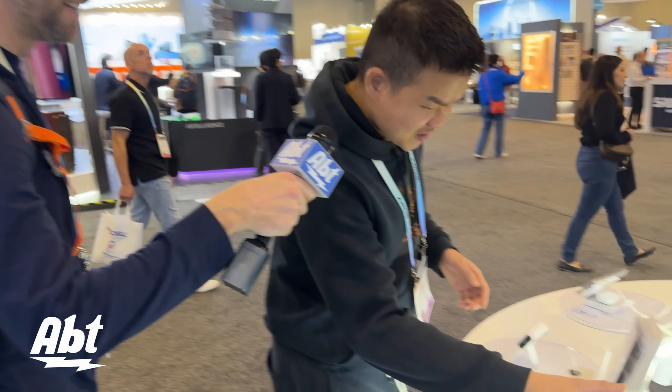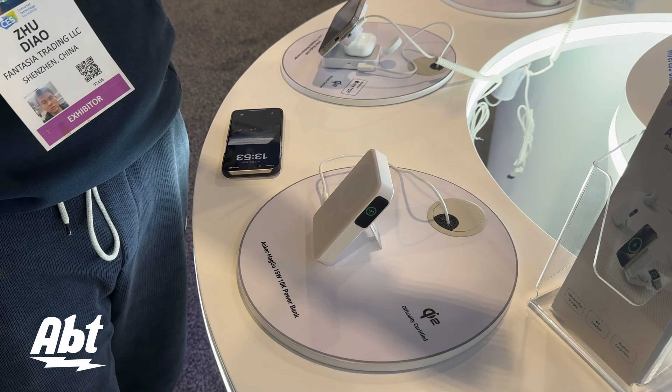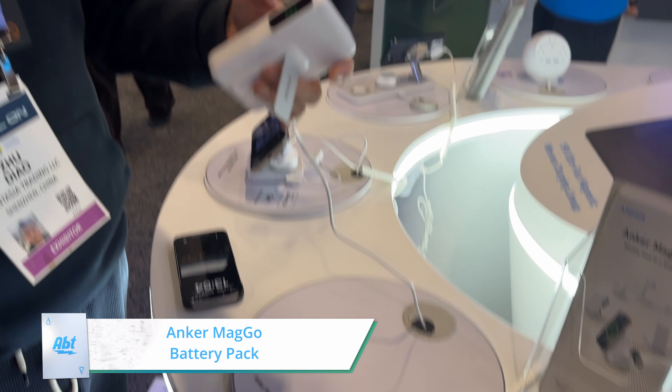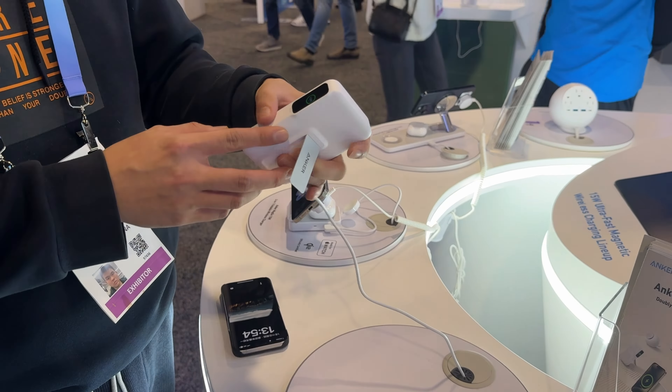Let's go to the third one. We are designing a 10K battery pack with a stand and also a digital display. A 10K. And let's go to our favorite — and fans' favorite one.